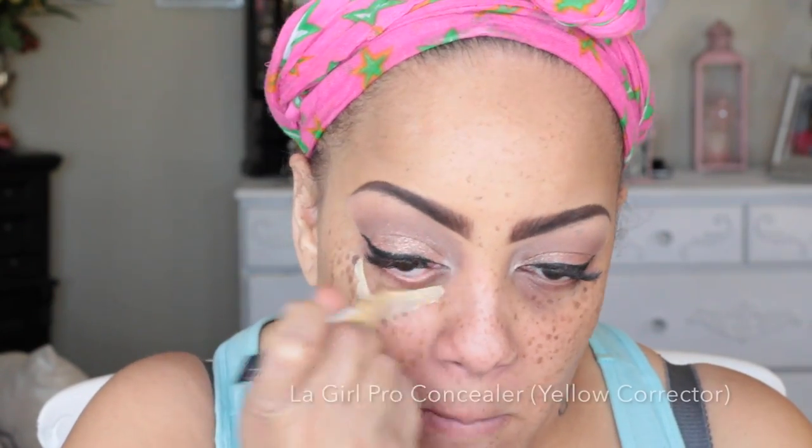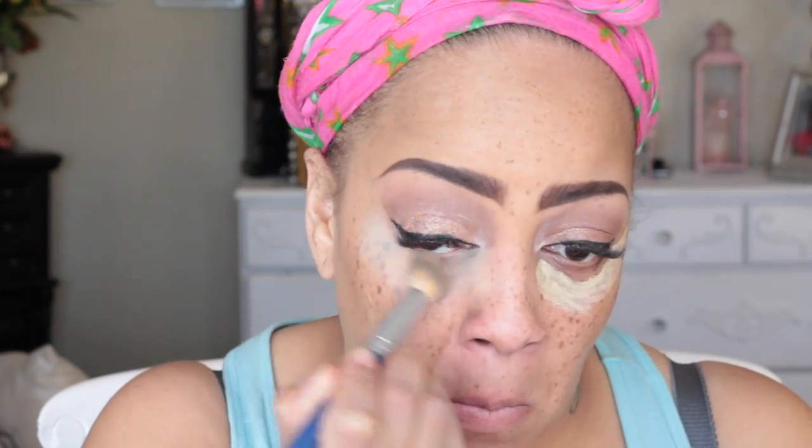Now it's time for my face. I'm going back into the LA Girl Pro Prep HD facial primer and placing that all over my face. Then I'm going to use the yellow corrector from the LA Girl Pro Concealer line — I love this concealer, especially in yellow. It's the only one I really use, and it's really good for brightening up underneath my eyes.